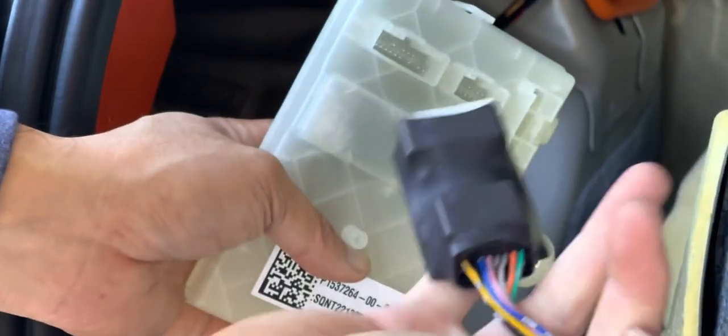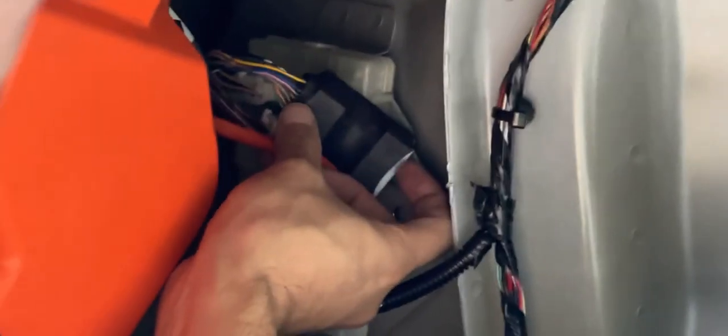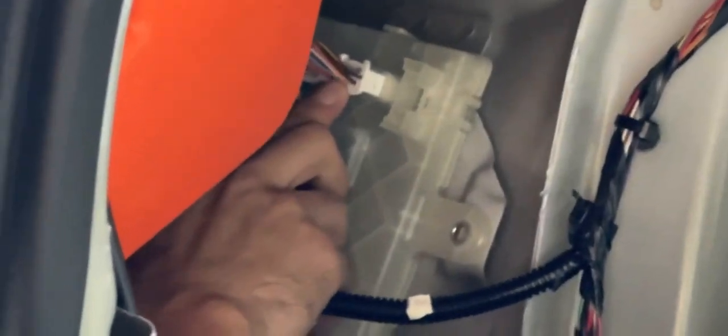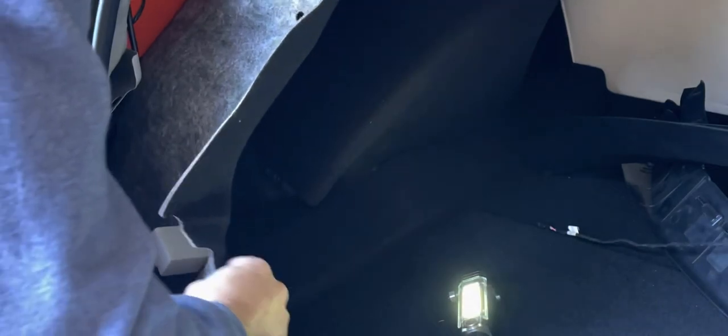Now plug in the harness that we showed earlier. This harness allows you to use this MCU with CCS. This is the new CCS-enabled MCU with the plug required for the Model 3. Plug everything back into the original slots, slide back the new MCU module, and plug in the last plug on the right. Then put back the 10-millimeter screw — hand-tight with a screwdriver or use the impactor with limited torque.